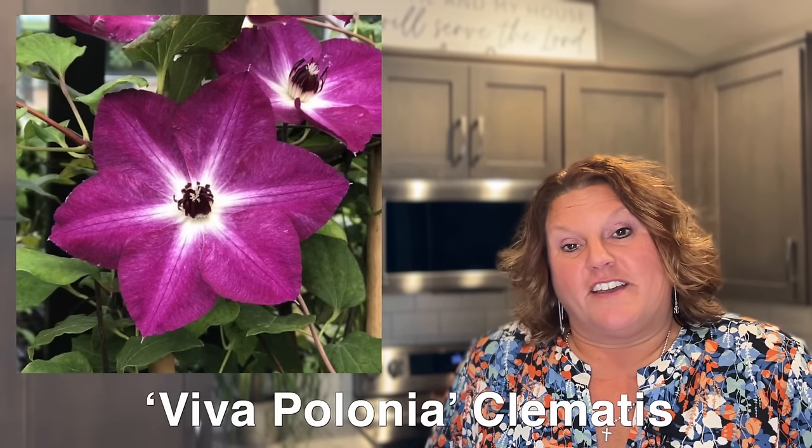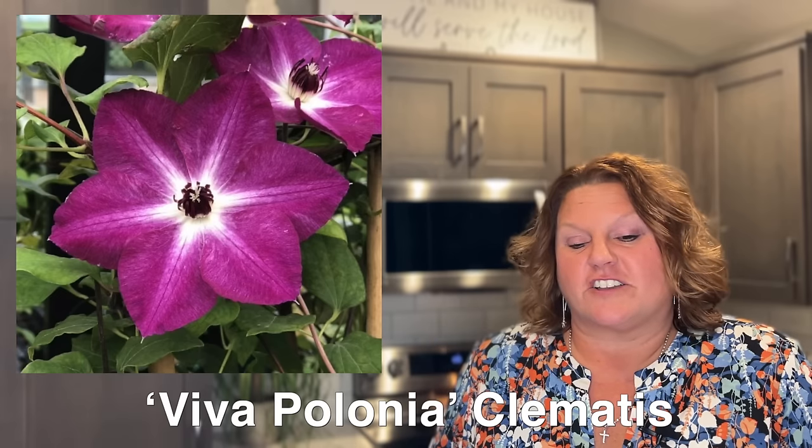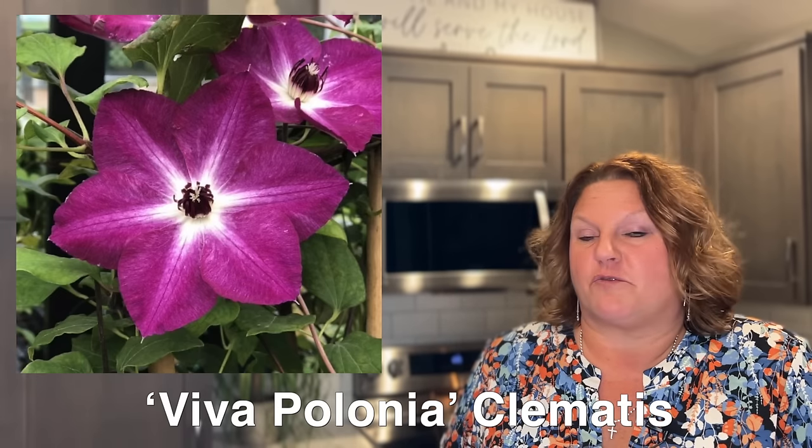Next is Viva Polonia, one of my favorite Proven Winners introductions. I love the bright magenta blooms with a beautiful white star center — that contrast of white and magenta really pops in the garden. It's hardy in zones five to nine and is a fairly compact clematis reaching four to six foot tall. It blooms early summer with a little repeat bloom later in the season.